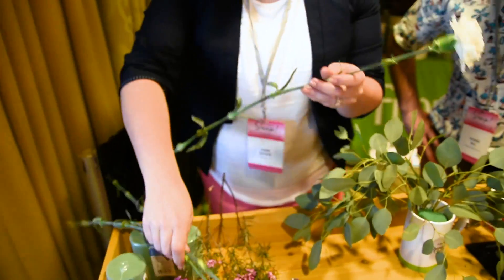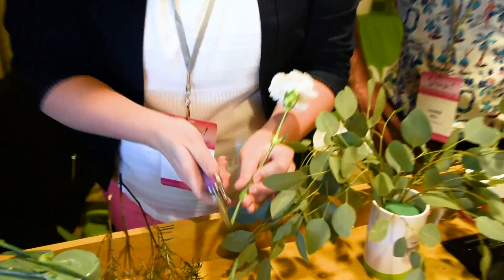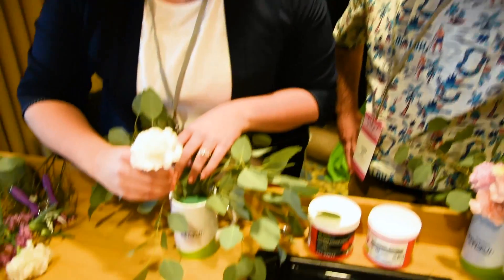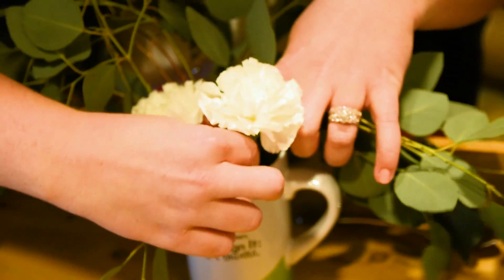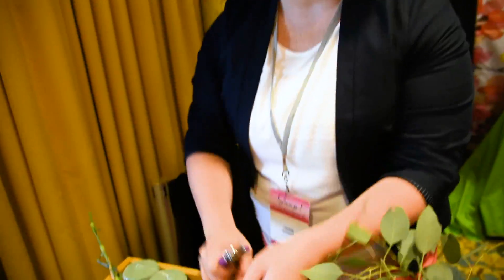I'm going to skip over the filler flowers and go right to the focal flowers next. I'm going to measure it out based on the arrangement and then cut on an angle. If you want, you can also cut them under water — it gives them a little bit more freshness at that cut source. I'm going to put these towards the front and close down to the base. Another tip: these have a couple of leaves on them — just pull those leaves right off and stick them in. I'm trying to get them at varying heights, and then I'm going to fill in the rest with some filler flower.